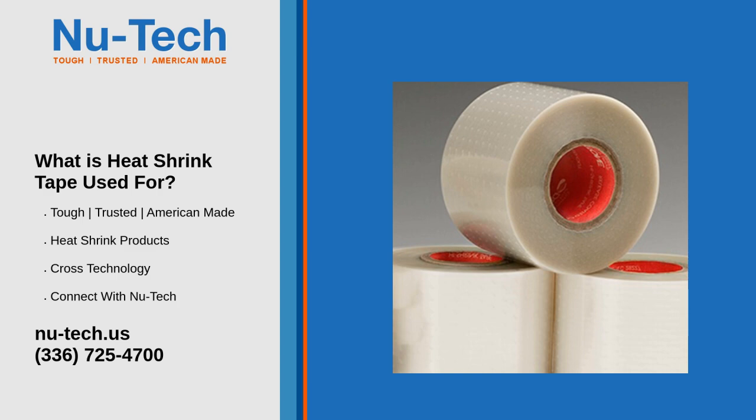5. Automotive and Marine Applications: Heat shrink tape is commonly used in vehicles and boats to protect electrical systems from water and dirt, and to seal tubing, cables, or hoses to withstand vibration and wear.